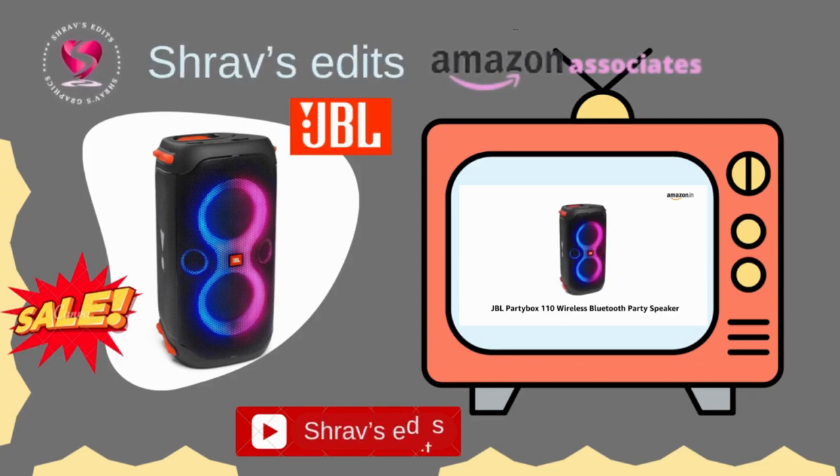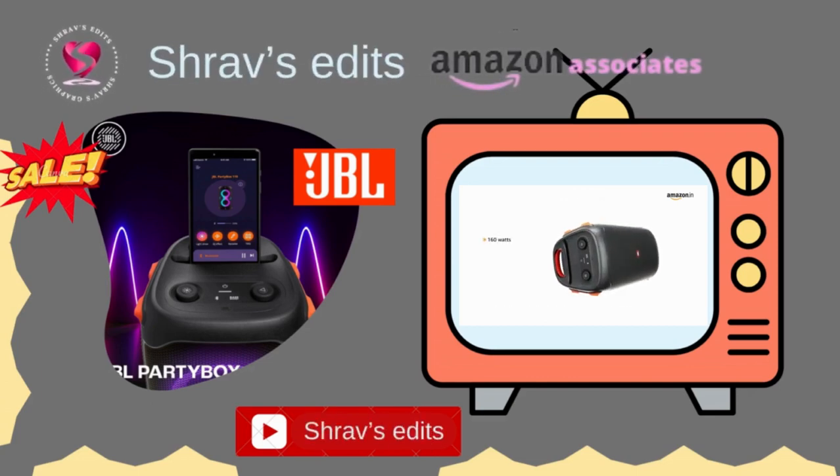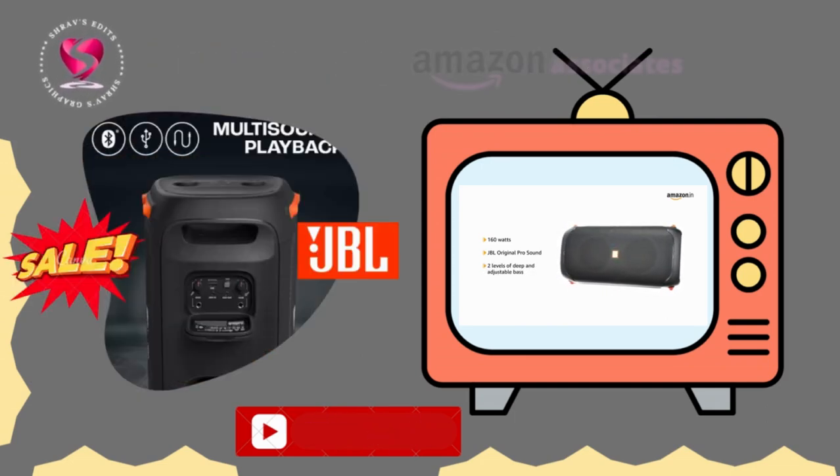Presenting the JBL Partybox 110 Wireless Bluetooth Party Speaker. Pumping out 160 watts, the speaker brings you the JBL Original Pro sound that makes your music amazing with two levels of deep and adjustable bass.